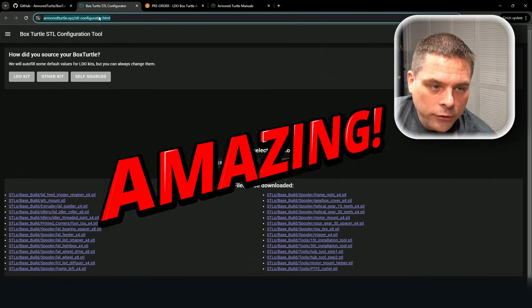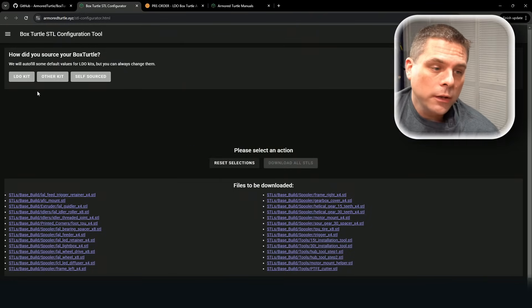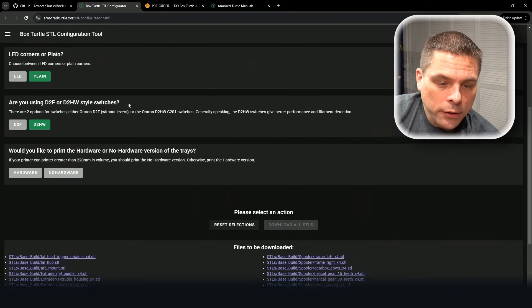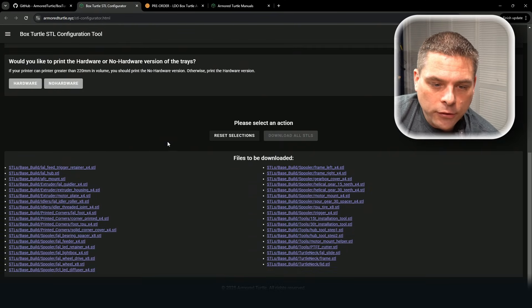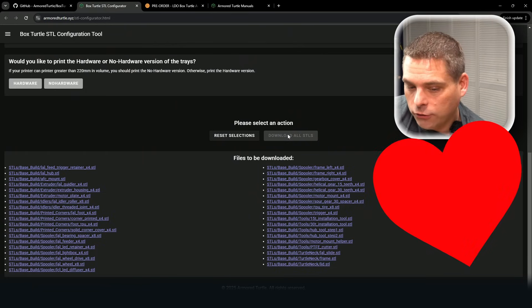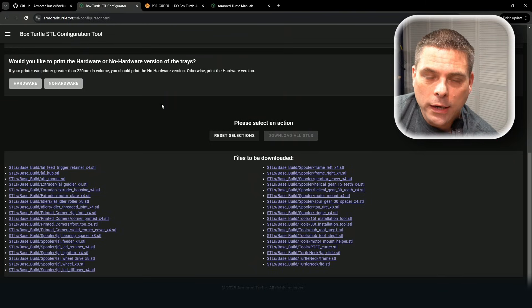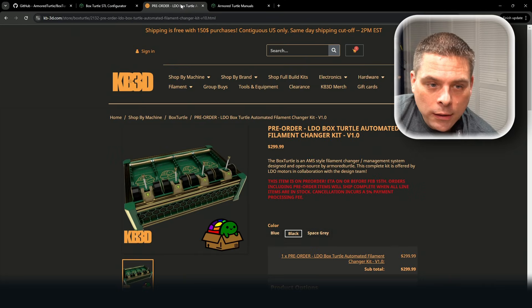If you want to do something like this you're going to have to print some parts. They've made a website — armoredturtle.xyz — it's an STL configurator, and they even have the LDO kit on there. You click on it, make your selections based on how you want to build it, and it kicks out a full STL list. You can download one zip file with all your STLs in one shot. Love it — love this configurator, 100% great idea, wish more people did this.